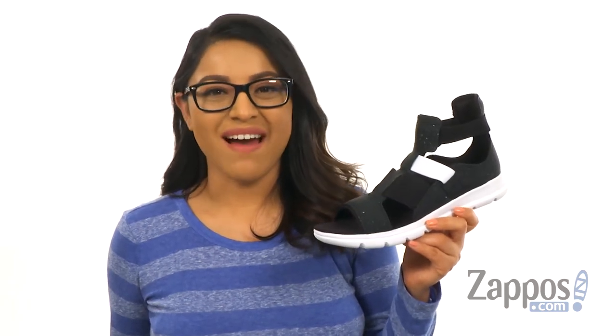Hi everyone, I'm Nellie and I'm from Zappos.com. This is Explorer Gladiator from Syrah.